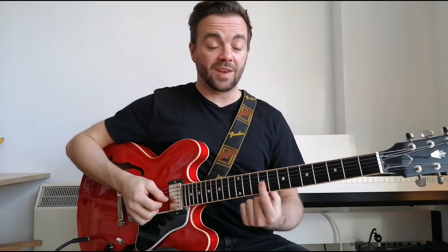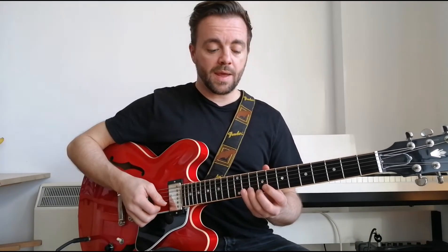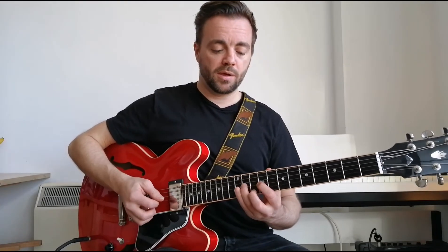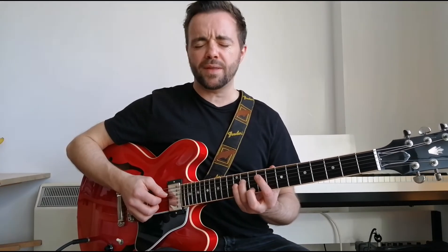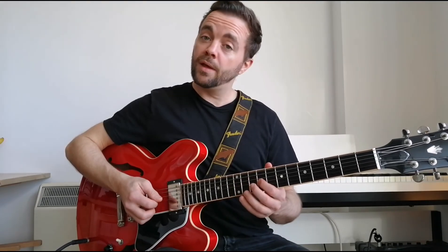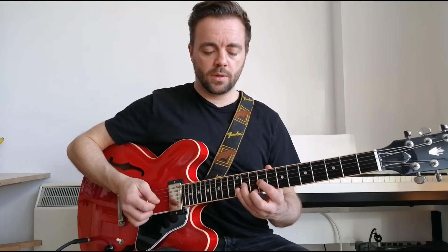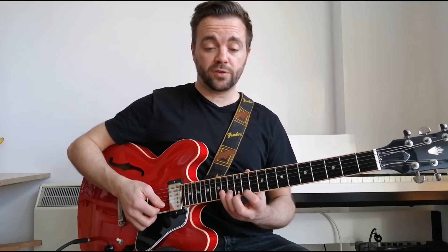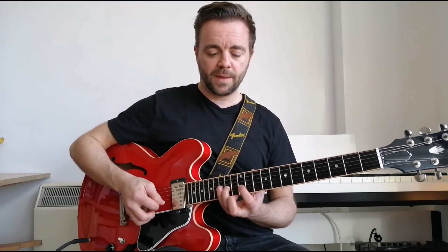The second part of the groove: we're going to start on the minor seven, which is the 9th fret, up to the 11th fret which is the root. Then we slide to the 11th fret on the B string, which is the major third. Then we go back to our fifth and seventh, sliding up to it.